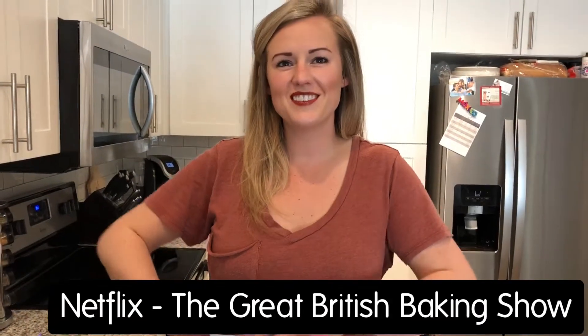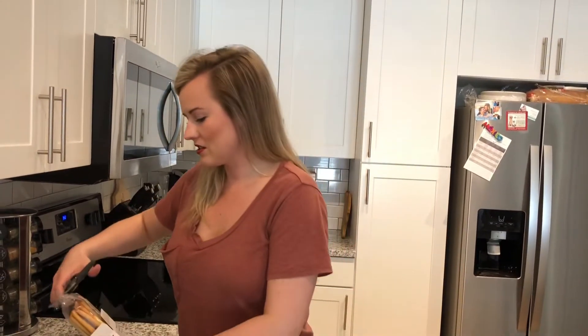On that show — oh, the Great British Baking Show — they make grissini and it is so cool, all the different flavors they come up with.